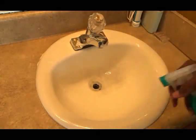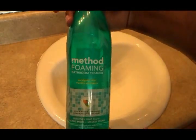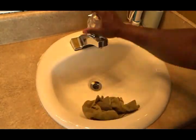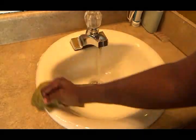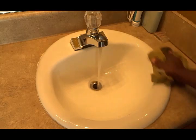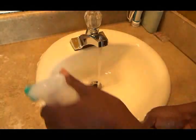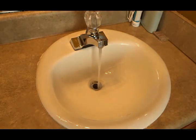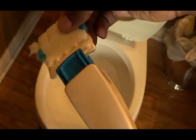The first area I'm starting with is my master bath. I'm using the Method Foaming Bathroom Cleaner in the scent eucalyptus mint — you know how much I love eucalyptus mint. When you squeeze the nozzle the liquid comes out in a foaming action, and I clean my sink as well as my counter areas with this product and it smells very good.